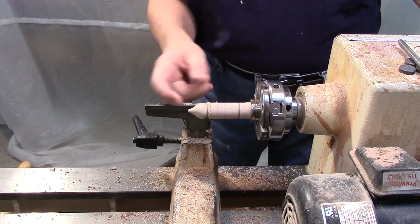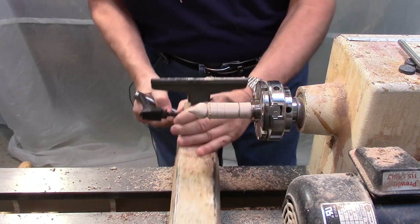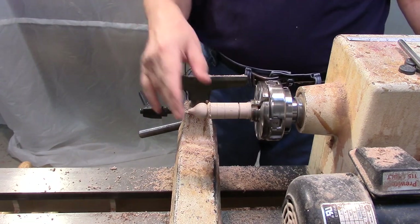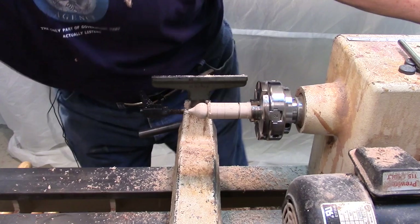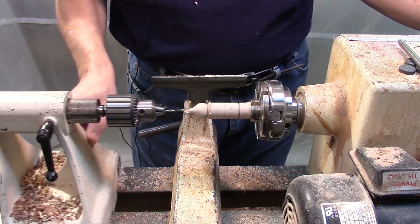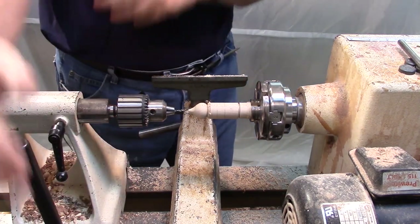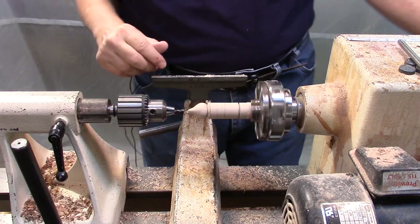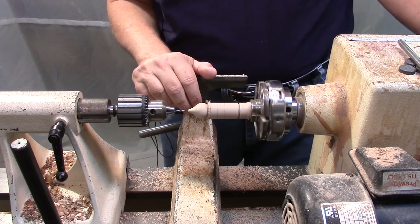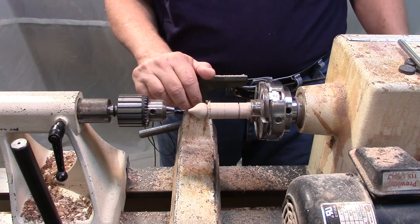Now, this of course is the top of the ornament, and I'm going to have to put a hanger right in there. So before I go any further, now that I've got the top end established, I'm going to drill a hole for the hanger to go in. I'm bringing up the tailstock — got a Jacobs chuck in it with a drill bit that's appropriately sized for the hangers. I'm going to be drilling about three quarters of an inch deep, which is a little bit more than what I need for the hanger to fit in there.